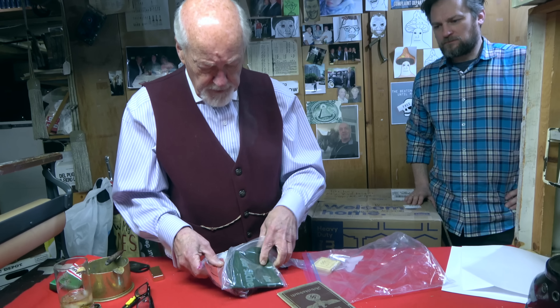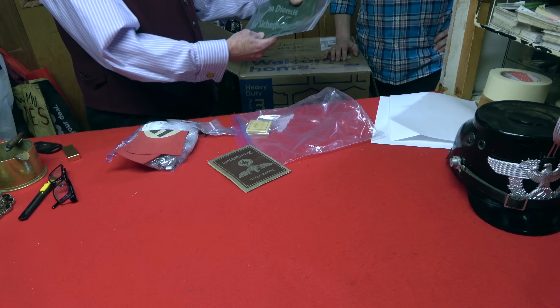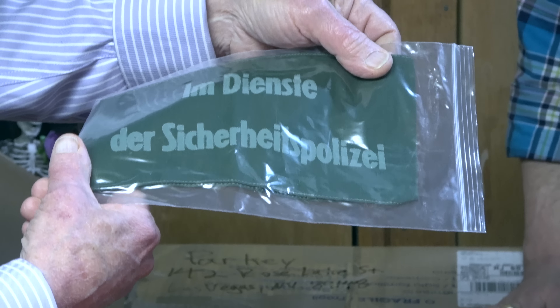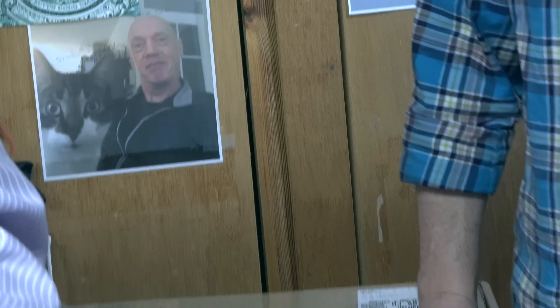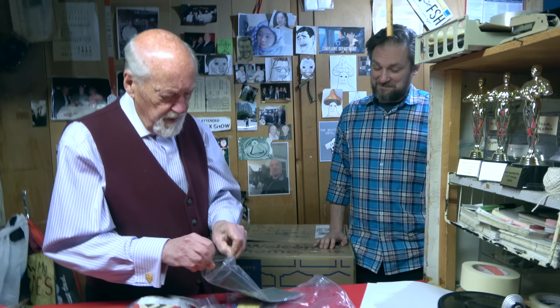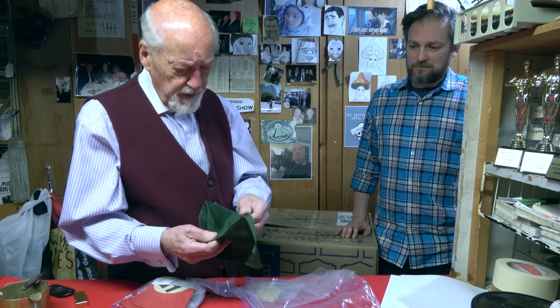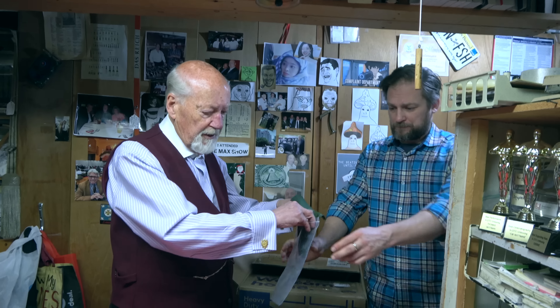Here's a workbook. Inside the armband reads: 'Im Dienst der Sicherheitspolizei' — 'In service of the security police.' That's a pretty good armband, not something you see all the time. It's printed, sewn up the rear — pretty rare.